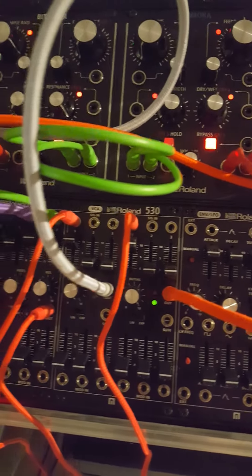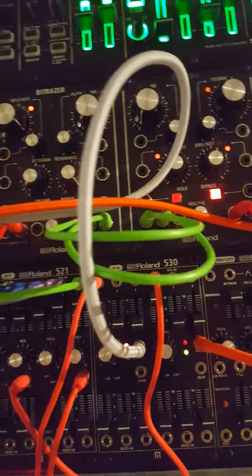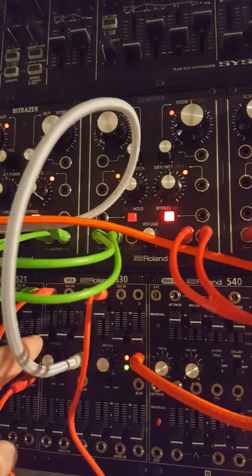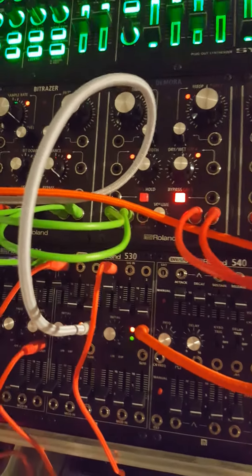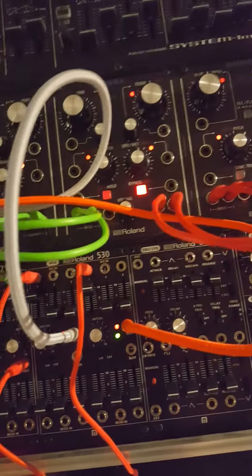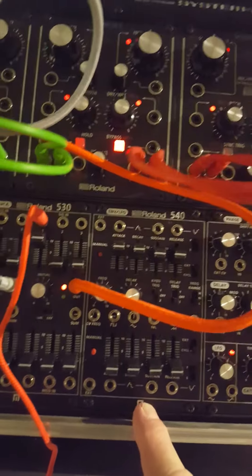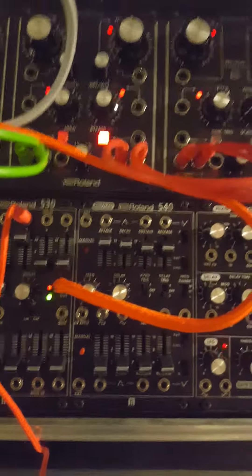Basically I have the 520 going into the VCA so I can control the signals in. And then what I'm going to be experimenting with — I'm going to be taking the Devil Fish attack and try CV gating it into the 540 and doing some experimenting with that.